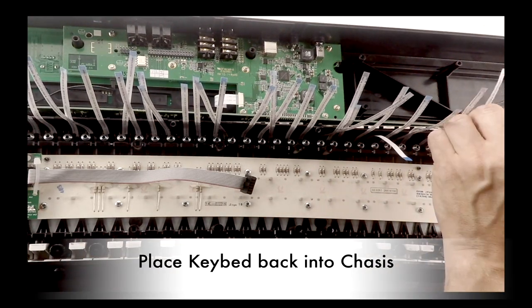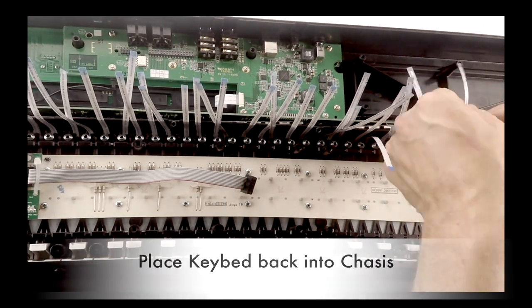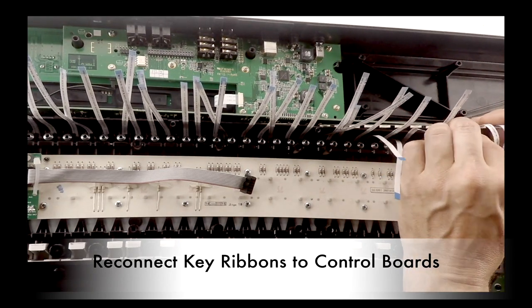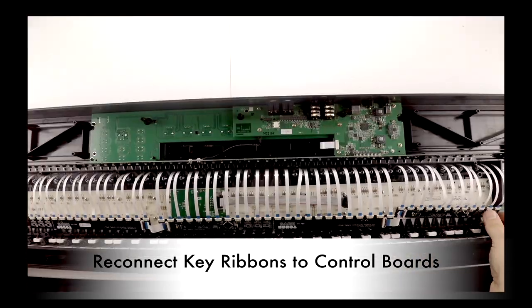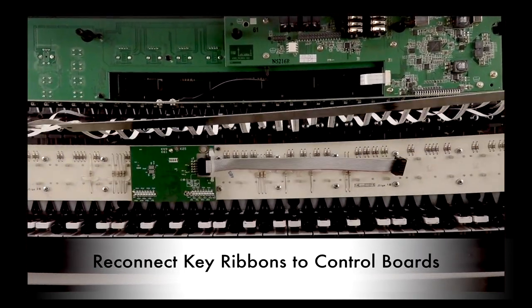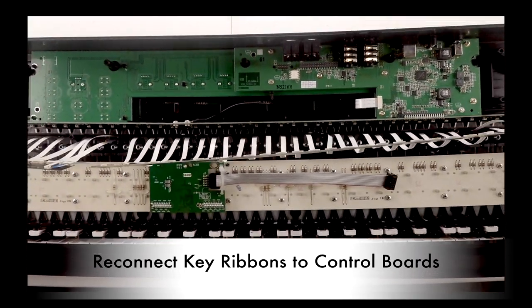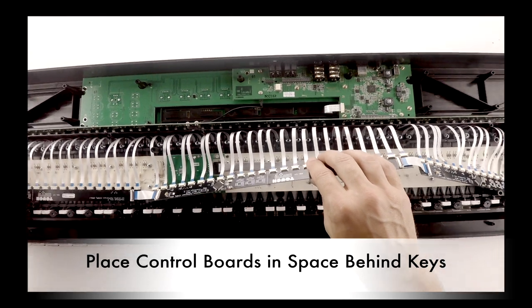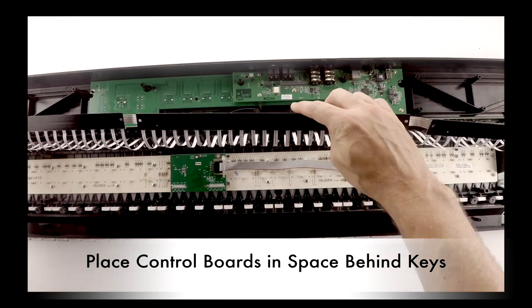To attach the key ribbons to the control board, place the keyboard back into the chassis. Reconnect the key ribbons to the control board, making sure to place them into the appropriate connector. When you're finished, make sure that you check the control board ribbon cables as well. Carefully place the control boards in the space behind the keys.